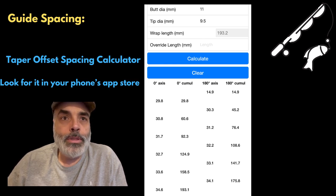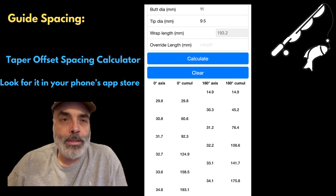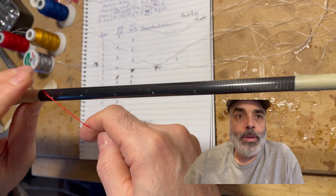Since this is a spinning rod, I take the 180-degree axis and use that as the top, and then the zero axis is the bottom part. You can see here where I had the rod mapped out.